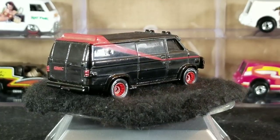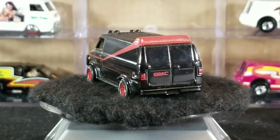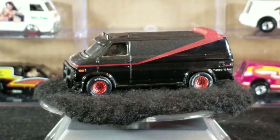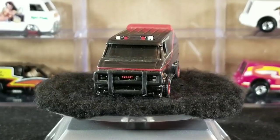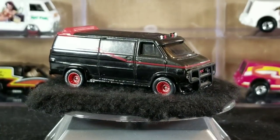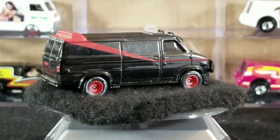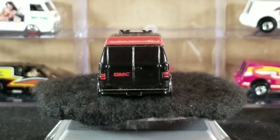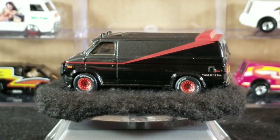The next release was from 2013 in the Retro Entertainment line, a more premium line sold for around five dollars. This one came with real rider rubber tires — BF Goodrich Radial TA white-letter tires — in the classic black and gray, which is more true to the actual A-Team TV show. The fog lights up top are painted.